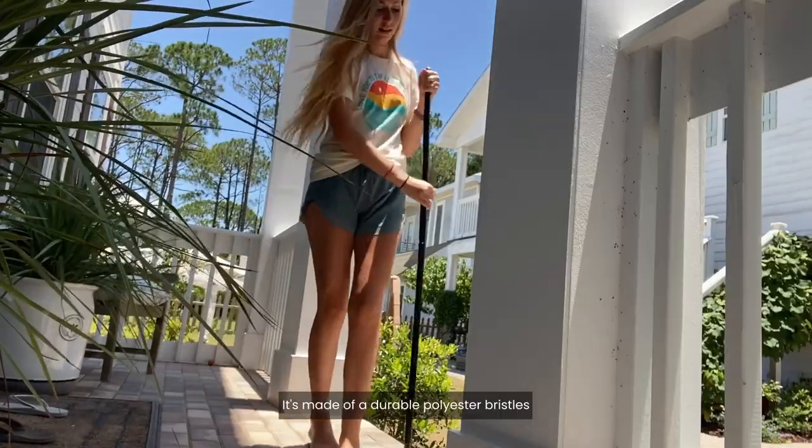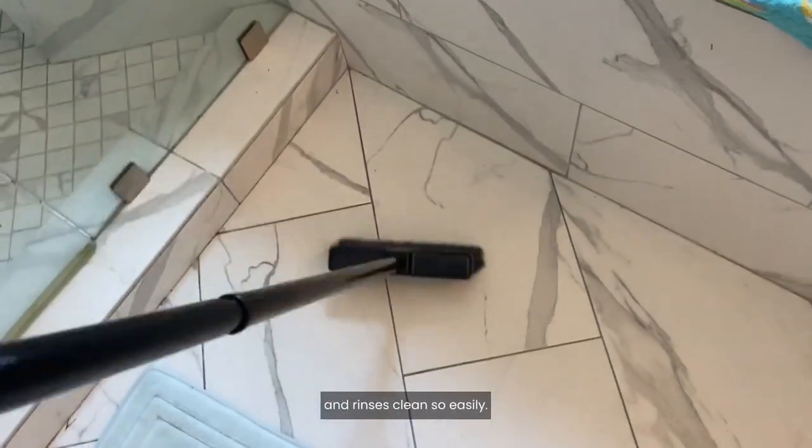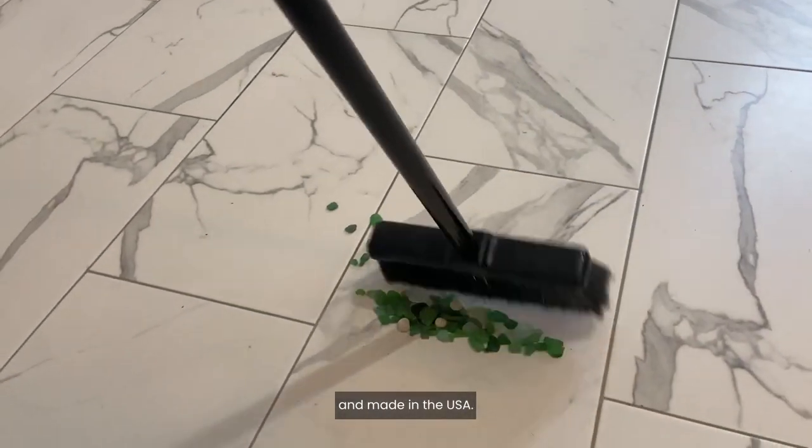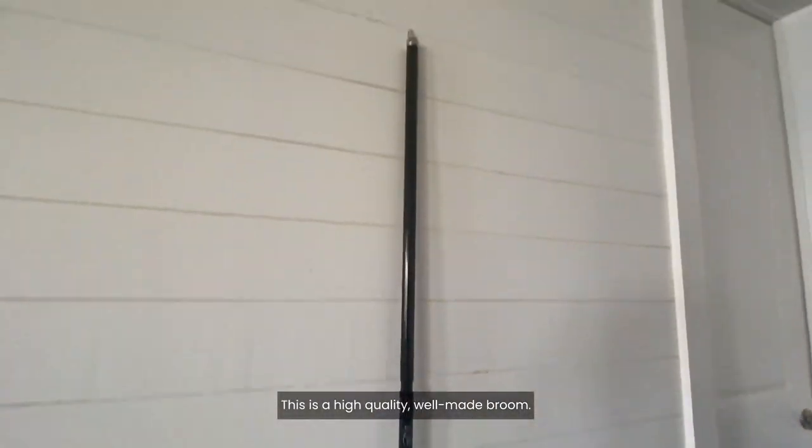It's made of durable polyester bristles and rinses clean so easily. My favorite part is it's mildew resistant and made in the USA. And when you're all done with it, you simply hang it up so it's out of the way. This is a high quality, well-made broom.